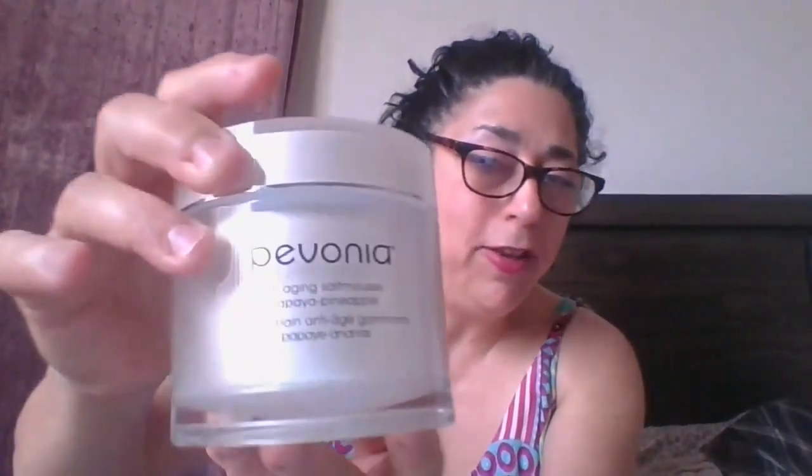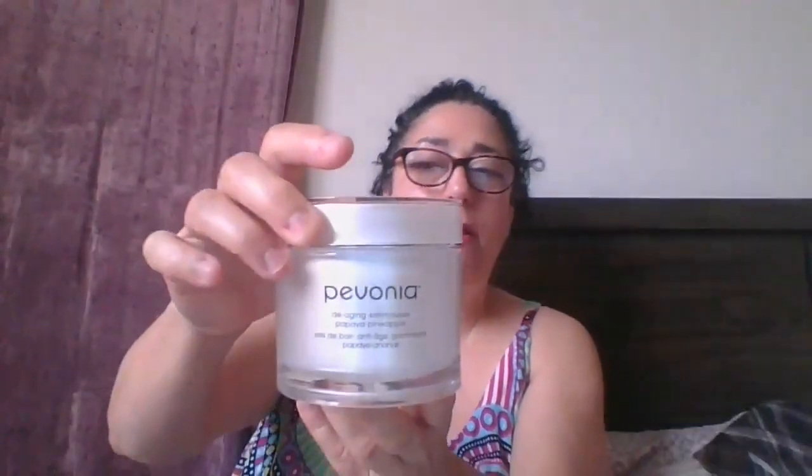Good afternoon, my name is Denise and I am here in lovely, dry, hot Las Vegas, and I'm reviewing this new product I just purchased — this is the Pavonia anti-aging salt mousse.